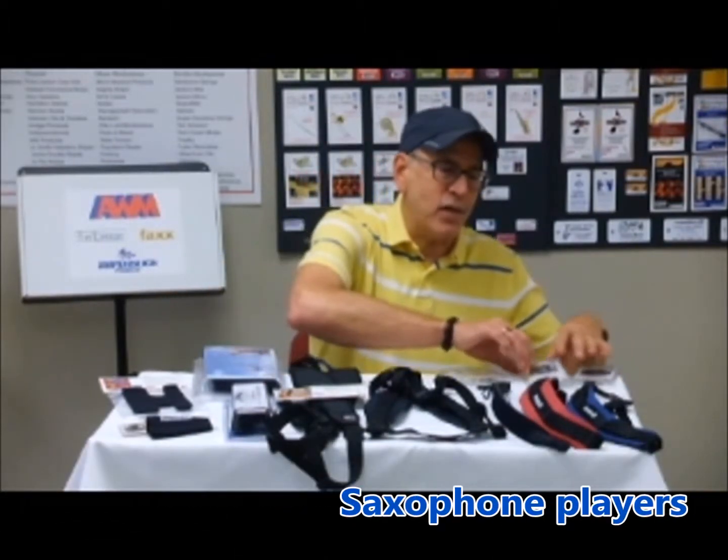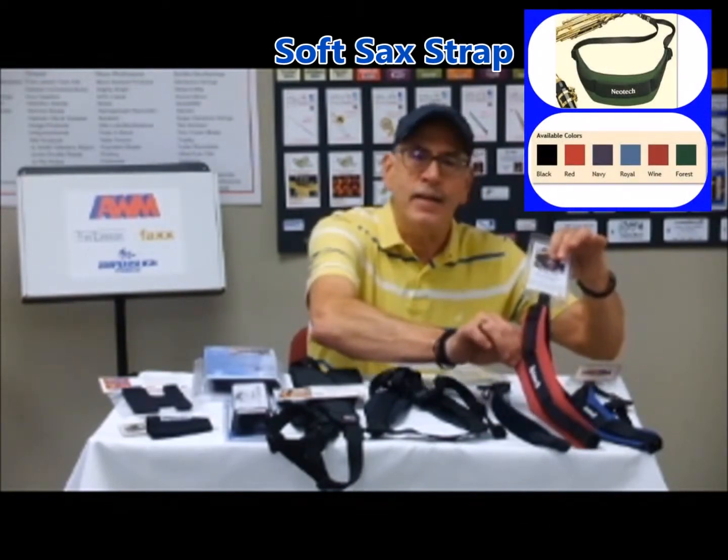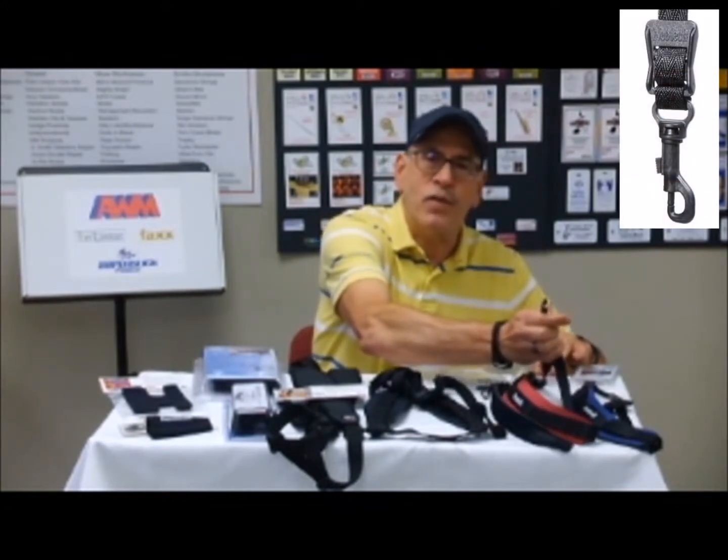For saxophone players, they come in an array of colors. They're padded neoprene and they have a closed hook, so it's very stable.